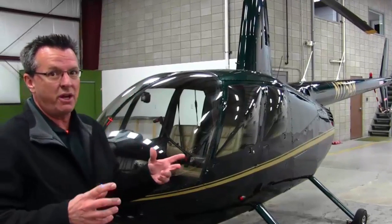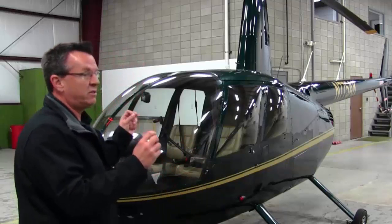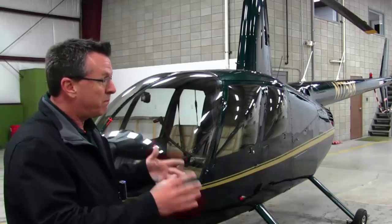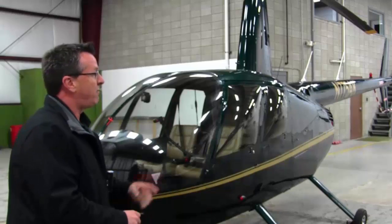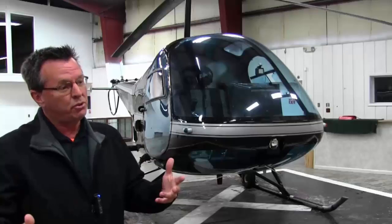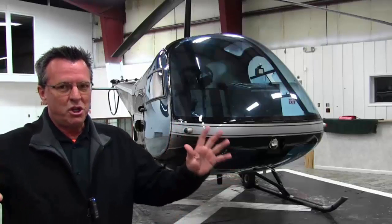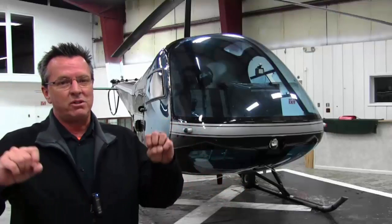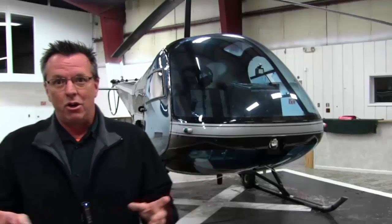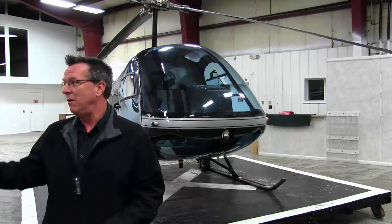For commercial operations, the R44 is going to beat the Enstrom hands down. Take helicopter rides as an example — you're going to be able to seat three normal-sized people, you have a bigger engine with more available power. I've done helicopter rides with the Enstrom, but it's really a two-and-a-half place. If one passenger is heavier, you may only be able to take one person up. For that price range, whether for personal use or commercial operations like helicopter rides or crop dusting, you can't beat the R44.